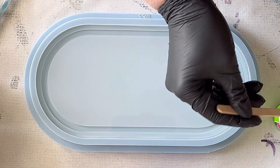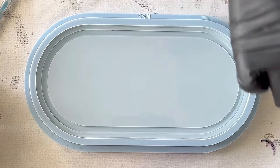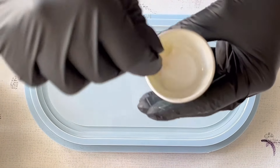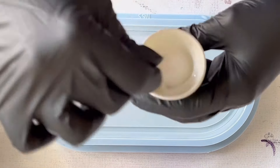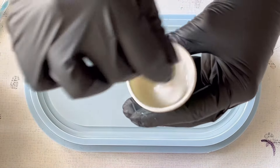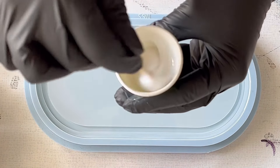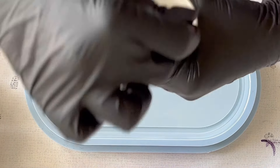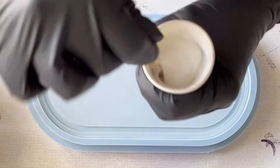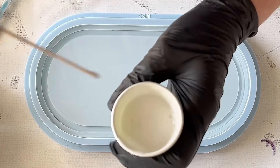When you put your mica into your white, please make sure that you really stir it very well so that no little parts of the mica will be floating on top of your resin piece. With pigment powder you always have the problem that if you are not mixing it very well, it's just floating either on top of your artwork or it even drops and then it doesn't look nice. Always stir it very well.